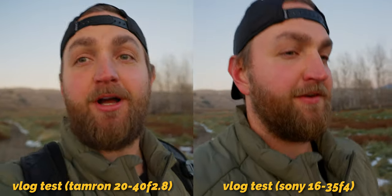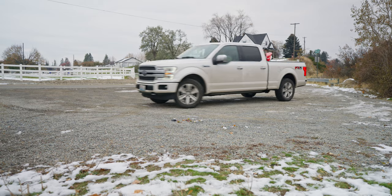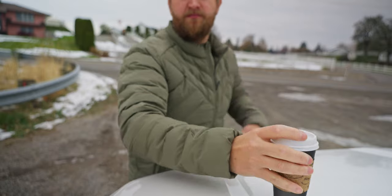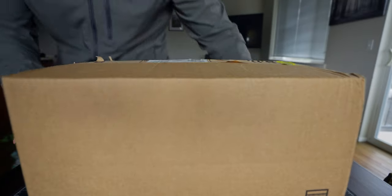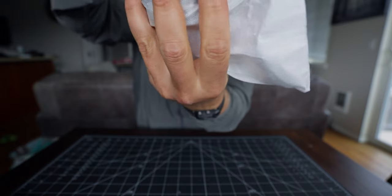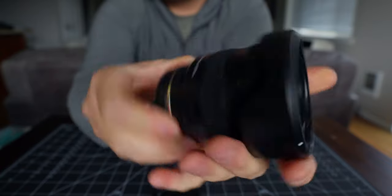Here's our vlogging test. This lands right here and has the absolute potential to be the best vlogging lens for YouTubers — the 20-40mm f2.8. The most comparable Sony lens is the G Master 16-35mm f2.8, which retails for $2,200 US dollars. Right now, this Tamron 20-40mm f2.8 retails for $699.